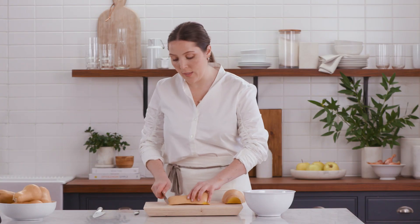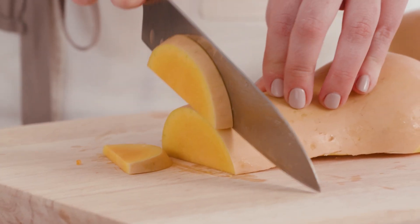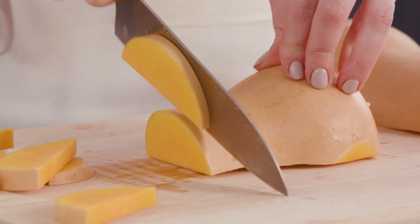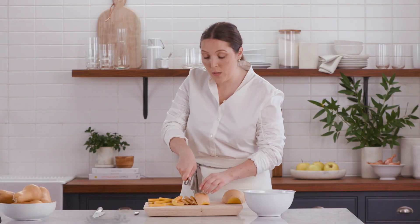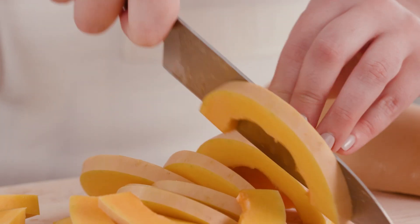For the first half, I'll show you how to slice it. I'm just going to go right down — keep the tip of your knife on the board and just use a lot of your weight here, because the skin of the squash is on the tougher side. Making sure your hand is as close to the blade as possible will give you the strength you need to get through this vegetable.